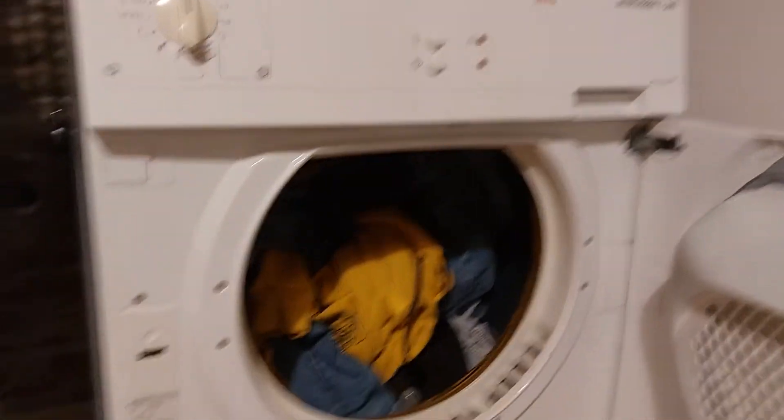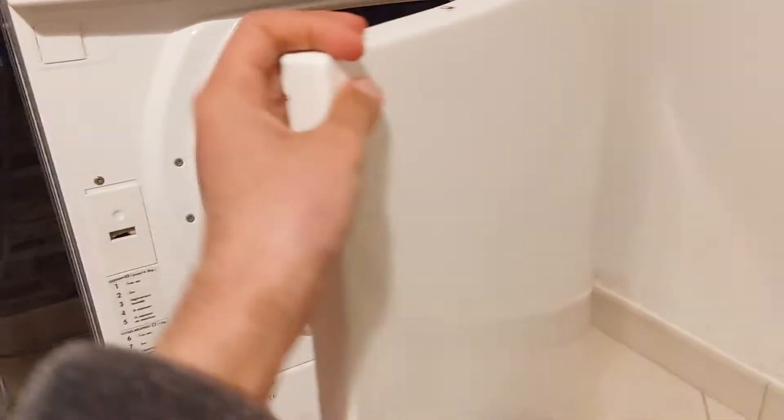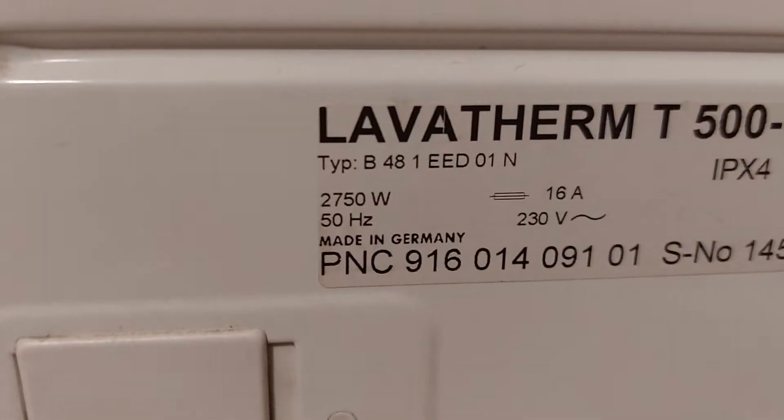Also, a heat pump dryer doesn't waste a lot of energy like this thing. Bear in mind, this just wastes 2750 watts.